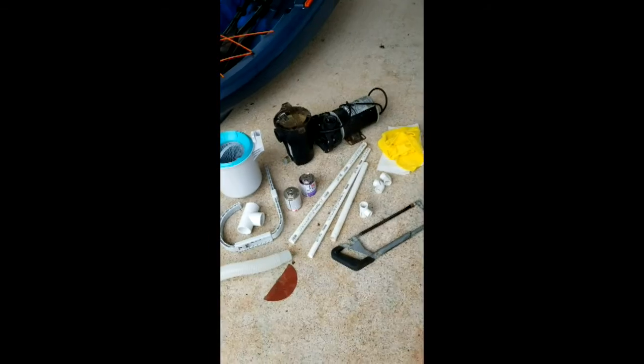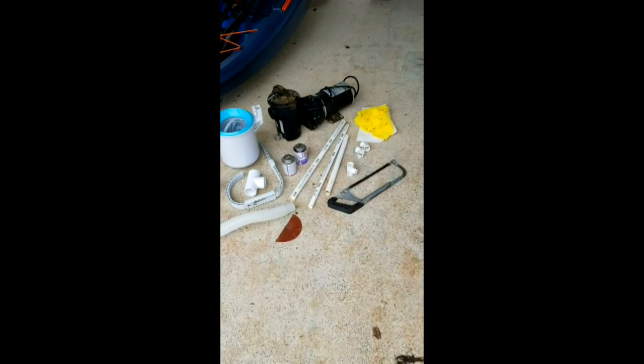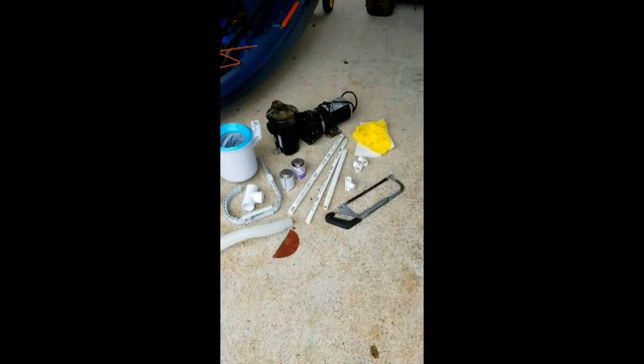Anyway, the main thing today is to put the skimmer on and see if I can figure out a bubbler, so I don't rely on these fountains anymore. I want to get something under the bottom of the water to get bubbles coming up.